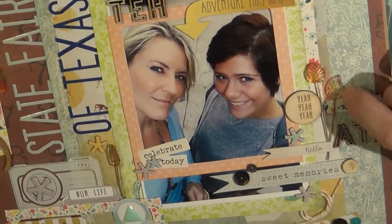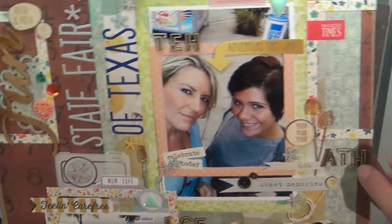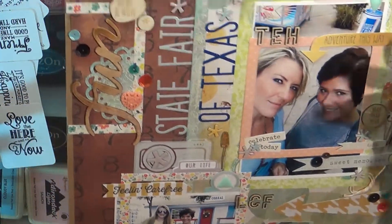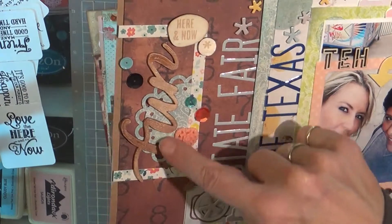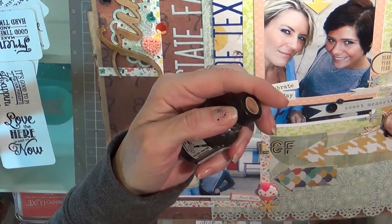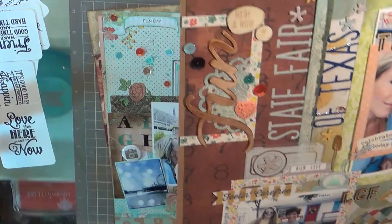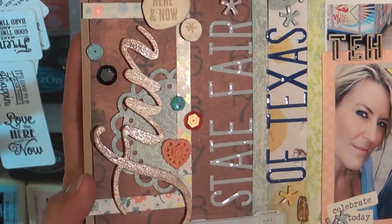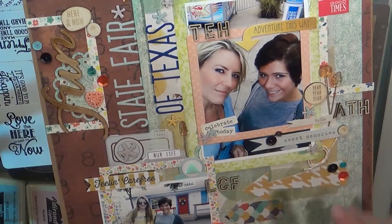I wanted to use these little stick pins, and these are pictures of us at the State Fair. I used the stick pins because they were kind of autumn colors and I thought that would be perfect. This is a Dear Lizzy wood veneer — the extra large ones — and I used the Glimmer Glaze over it in Latte. Oh my gosh, it turned out so gorgeous. At first I thought it was going to sit on top, but once it soaked in, the color and shine are beautiful. I loved it.